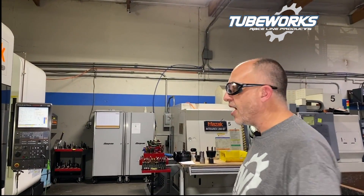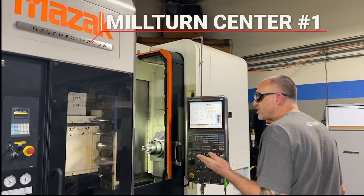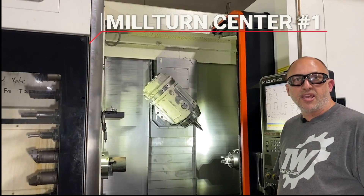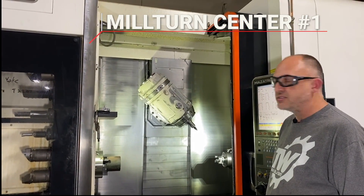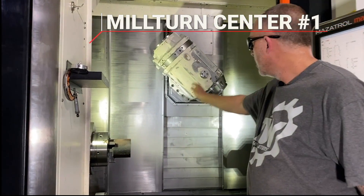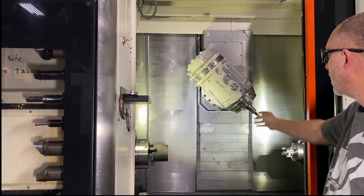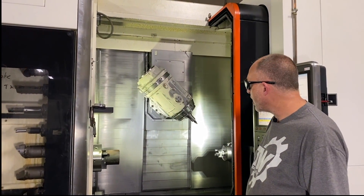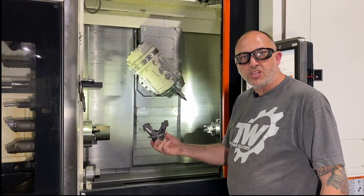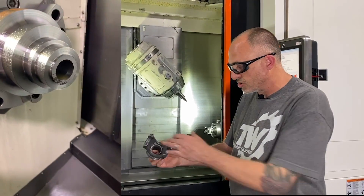I'm going to show you our first Integrex. This is a Mazak Integrex i200S. It's a mill-turn machine, so it's basically a lathe and a mill in one. It's very capable — 30 horsepower on each of the spindles, and the live tool in the center is also a 30 horsepower motor, capable of 12,000 RPM. On this machine we're making these billet yokes. This is a completed part that's been heat-treated and broached, or splined.